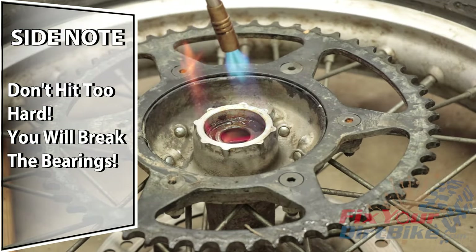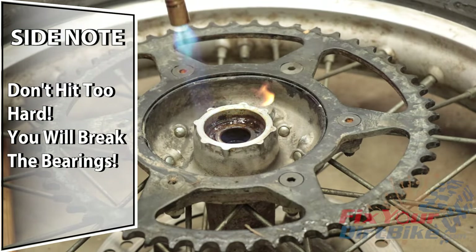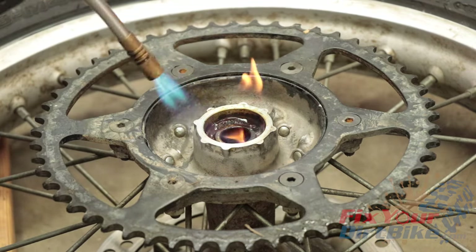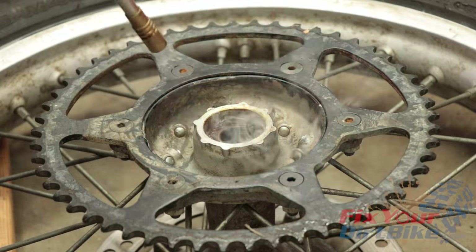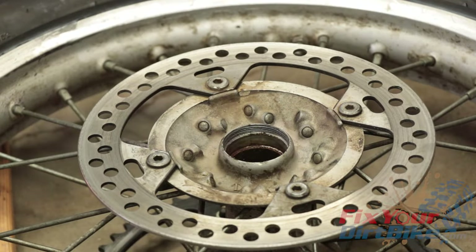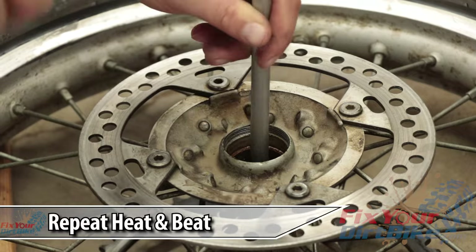Don't tap too hard because the sprocket side bearings are seated against the lip inside the hub. Striking the inner bearing race too hard will break the socket side bearings, then you have to chip the outer bearing race out of the hub. Not only is this annoying, but you could also damage the hub. Repeat the heat and beat process for the sprocket side bearings.